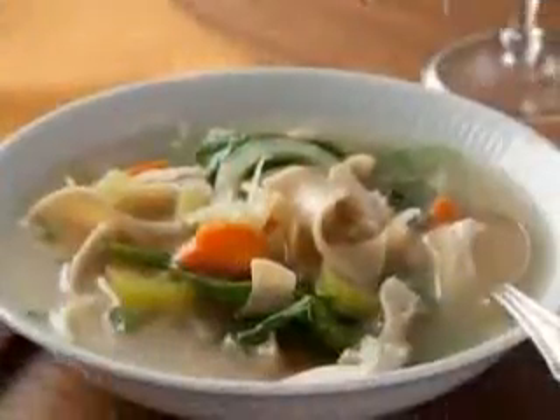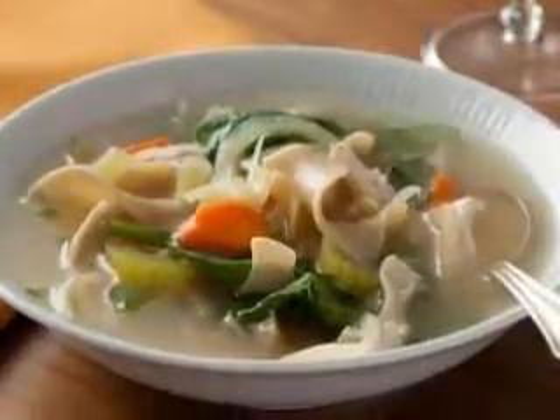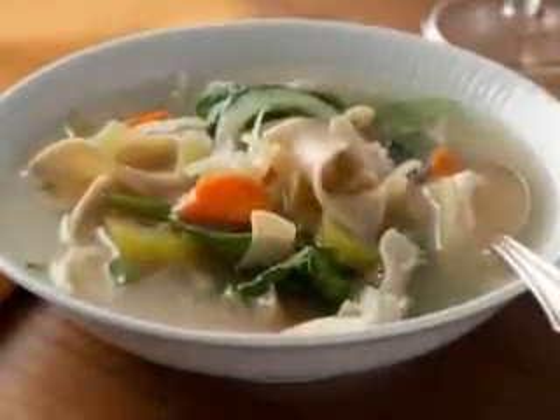Some of the more modern crock pots have a keep warm setting which is very handy. If you are more than an hour late, your soup will stop cooking and keep itself nice and warm for you.